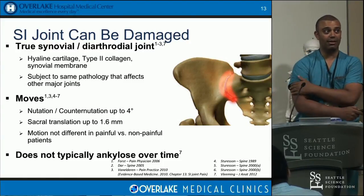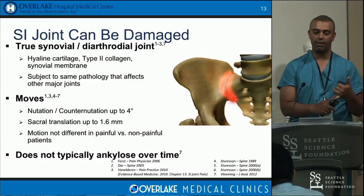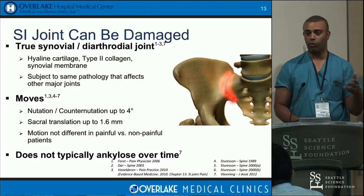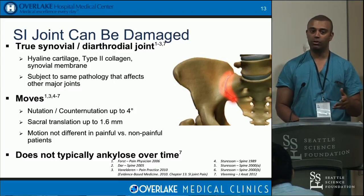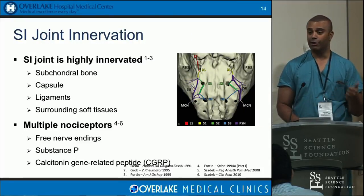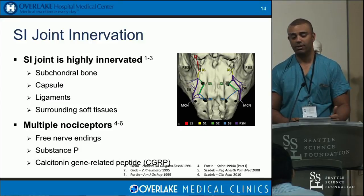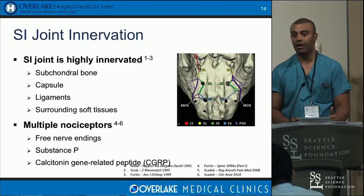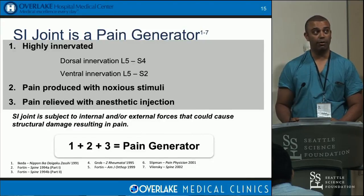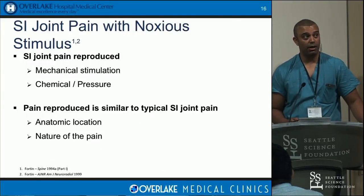With the ligamentous complex laxity — either from trauma disruption or laxity from pregnancy — you can cause damage to it. Patients with ankylosing spondylitis or spondyloarthropathies can actually auto-fuse the SI joint; before it fuses, they can complain of SI joint pain. The joint is highly innervated. Pain doctors treat SI joints first with injections, and second with L5 through S3 lateral branch blocks to see if they can do RF ablation. There's a huge rich network off those lateral branches — L5 to S3 is the typical area they target.